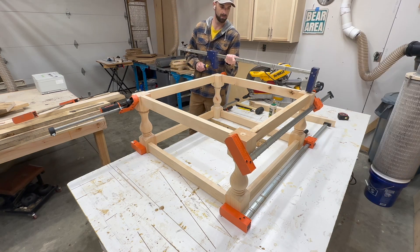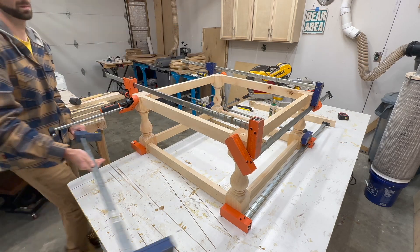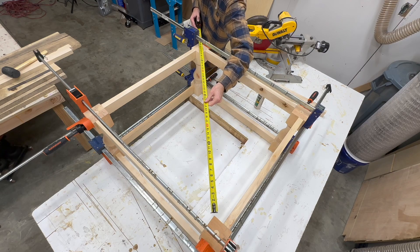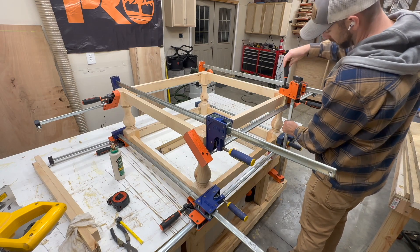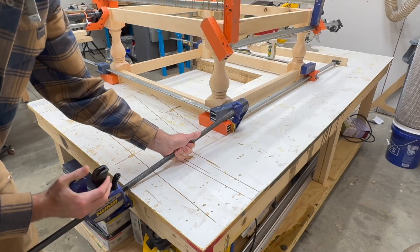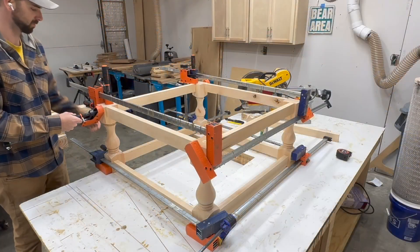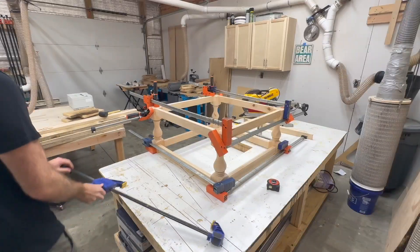So thus far we haven't done anything too difficult — really we've just cut out the eight apron pieces and attached them to the legs. On the glue up we want to make sure our square table is actually square, which is where things get slightly more complicated. We can't put clamps across it to ensure a square glue up, so we measure the distance between opposite points of the legs. Since the table was slightly off square, I clamped one side to my workbench and used a clamp to pull the opposite legs until that measurement matched.